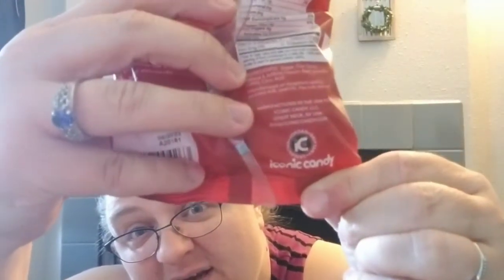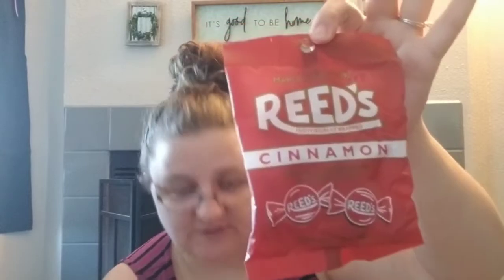We found some new candy — new to us anyway. This is Reed's individually wrapped candies in root beer and in cinnamon. The packaging looks retro, old school. I'm hoping it's like the old-school root beer taste. It's manufactured in the USA for Iconic Candy LLC, Great Neck, New York — made as it was in 1893, with natural and artificial flavors and natural color. Those would be fun to try.